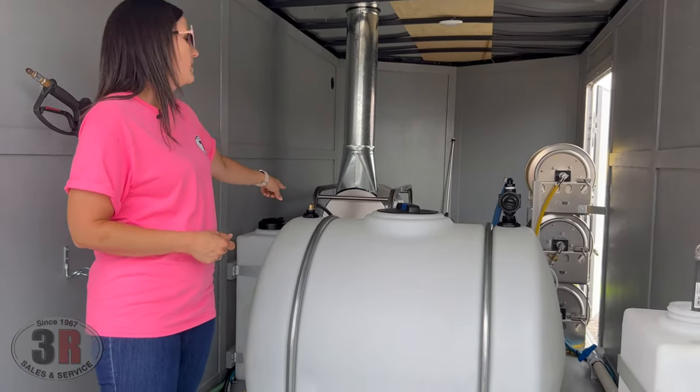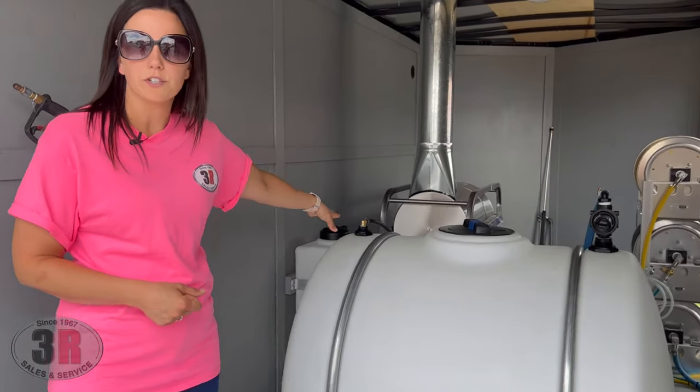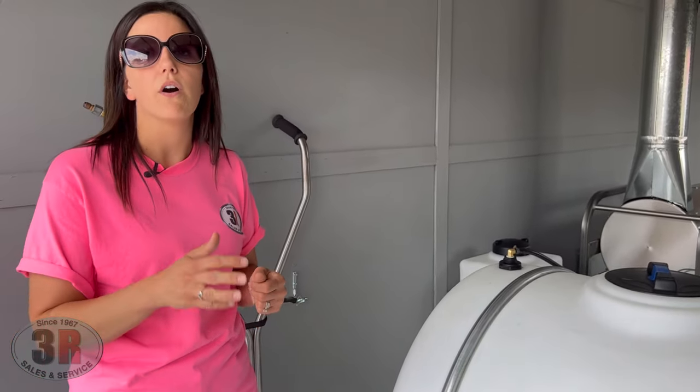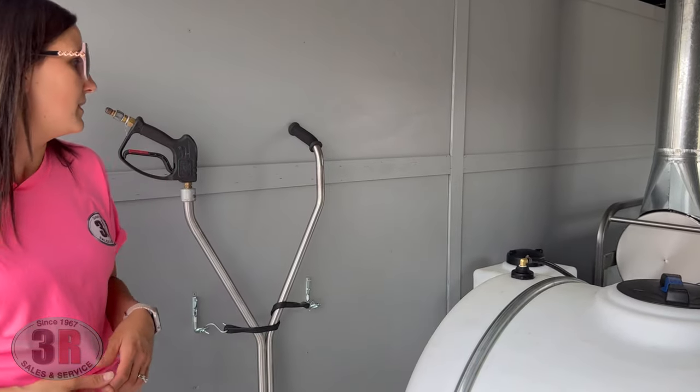The other line in the top is our cool bypass line for the pressure washer. That keeps the pump nice and cool when you are off the trigger, keeping fresh water supply through there so you don't have any damage from that.